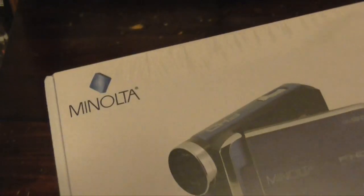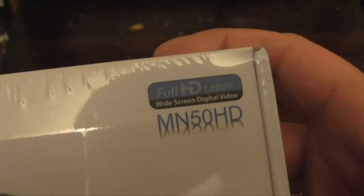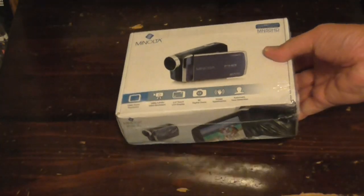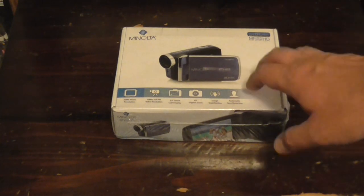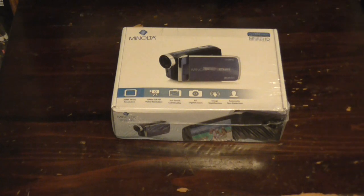It's got this nice packaging on here — it's a Minolta MN50 HD. This camcorder is not going to get a full review either, but one thing that will probably happen is that it will be used as a video prop and feature in bottom of the barrel productions.